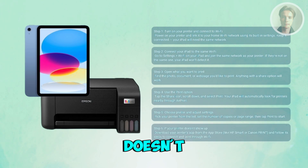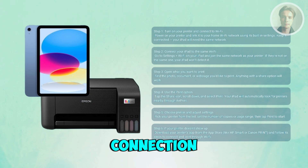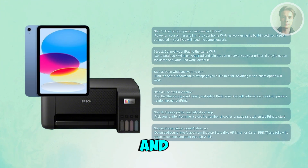Don't worry if your printer doesn't appear — it might just not support AirPrint. In that case, there's an easy workaround: head to the App Store and download your printer brand's official app. For example, if you have an HP printer, search for HP Smart. For Canon printers, look for Canon Print. For Epson printers, look for Epson iPrint. These apps guide you through connecting your printer and let you print directly from your iPad. It all depends on your actual printer — some printers require you to install their official app.